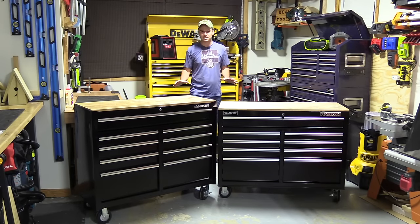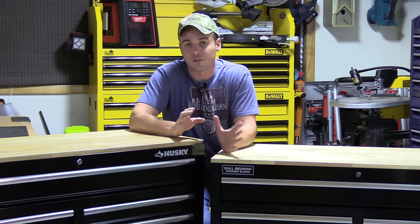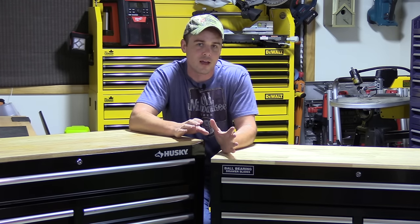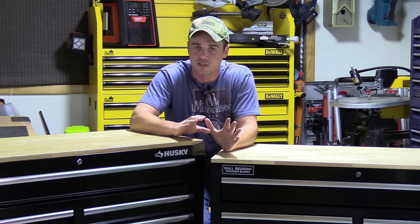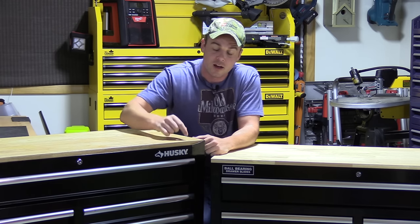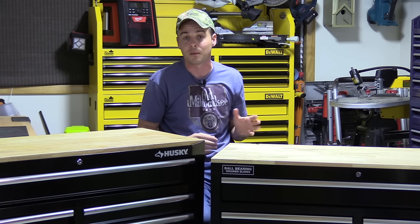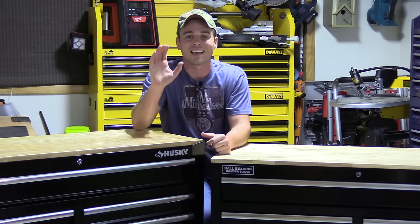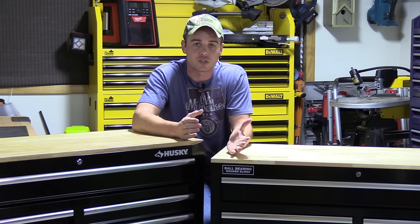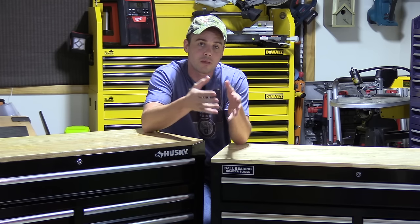Hey everybody. Today I'm going to do a side-by-side comparison video with two different 46-inch, nine-drawer mobile workstations. Actually, that's not what we're going to do — I spent about two or three hours shooting clips before I came to this conclusion. I'll tell you without a doubt that one of these is built a lot better than the other one. I bought them both on the same day, they were pretty much the same price — the Yukon was $289, the Husky was $298. I thought when I unpacked them they were going to be the same box with a different label on them. But after going through these and seeing how they're actually built, one is built a lot better than the other one. What I want to do in this video is show you really what the main advantages are to one of them over the other, and then at the end we'll look at which one would be the best choice for you.